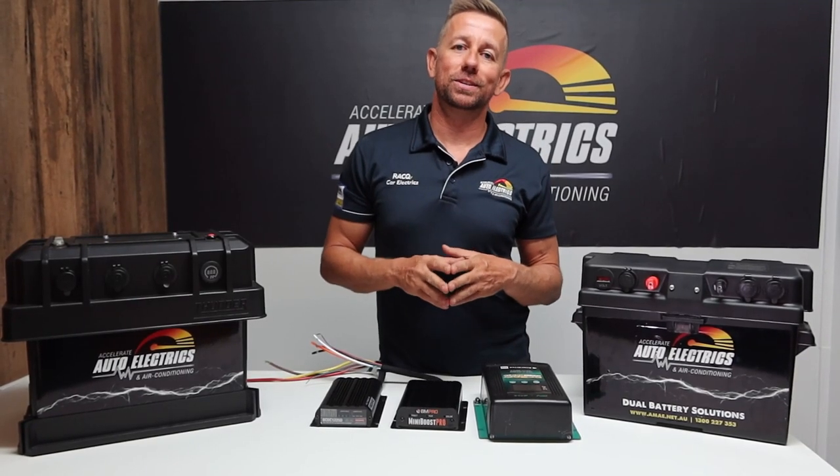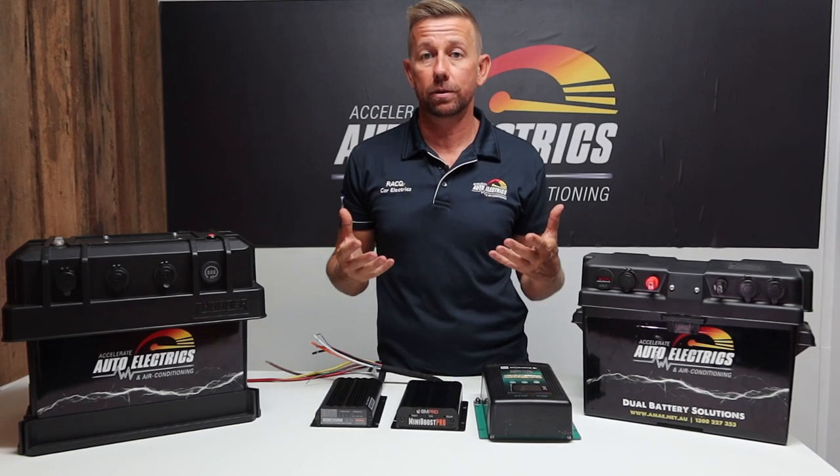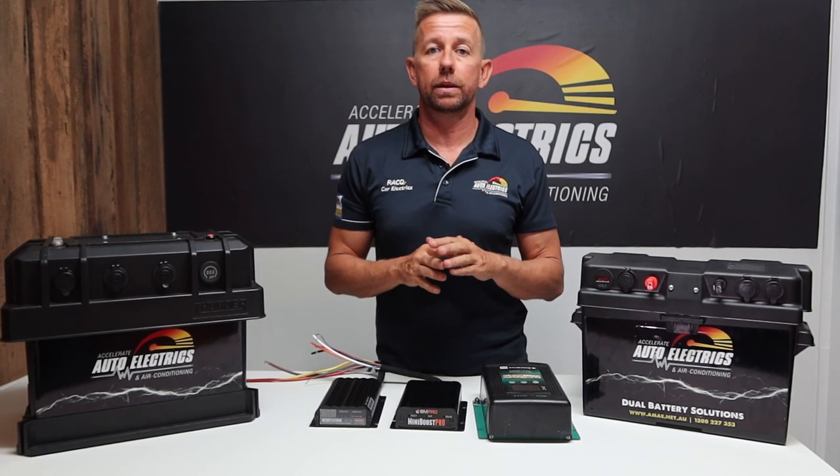Hi guys, Andrew here from Accelerate Auto Electrics and Air Conditioning. If you're watching this video, then you've probably stumbled across our custom battery box builder web page, which allows you to basically build your own custom battery box exactly the way you'd like it.